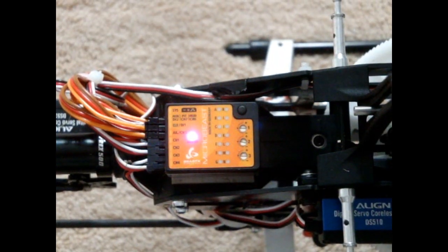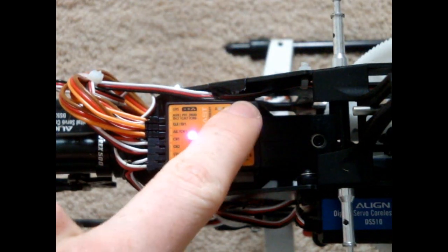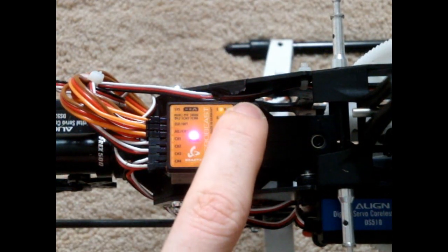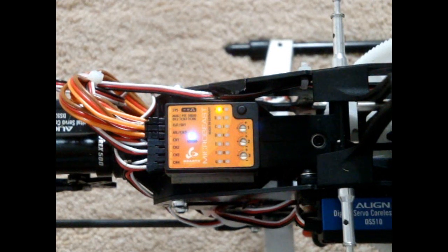I'm going to show you the settings for the TRX-500. The servos on the swash plate are the standard DS-510s, and the tail servo is the DS-520. To enter the setup menu, you just hold the black button until A stops flashing. Then you follow the setup menu. I'm going to tell you the settings for the TRX-500 so you don't have to read through the whole manual — there are some bits you'll need to do yourself, but I'll show you most of the standard ones.